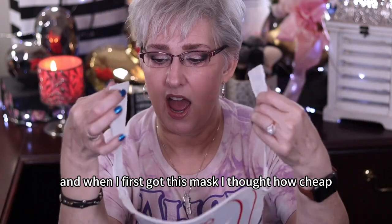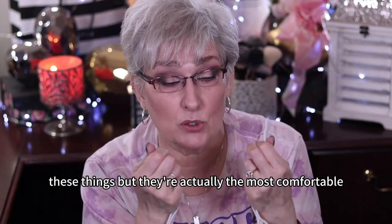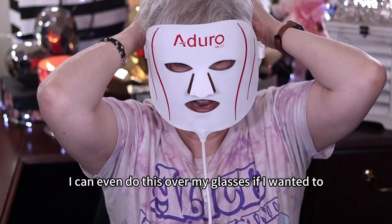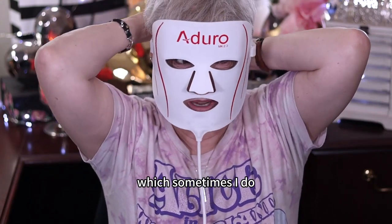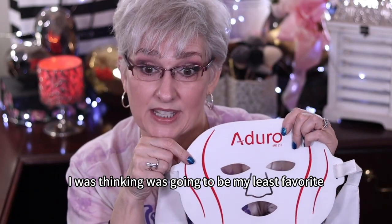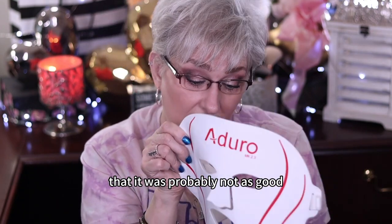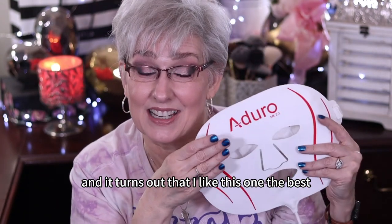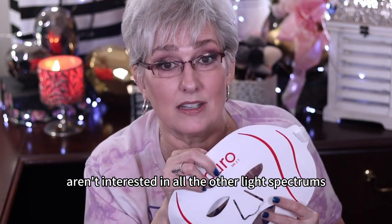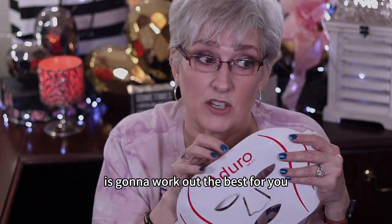When I first got this mask, I thought, how cheap are these things? But they're actually the most comfortable. You just put this on — I can even do this over my glasses if I wanted to, which sometimes I do so I can read. The funny part is, this is the one I was thinking was going to be my least favorite, that it was probably not as good. And it turns out that I like this one the best. If you aren't interested in all the other light spectrums, then possibly one of the other two is going to work out best for you.